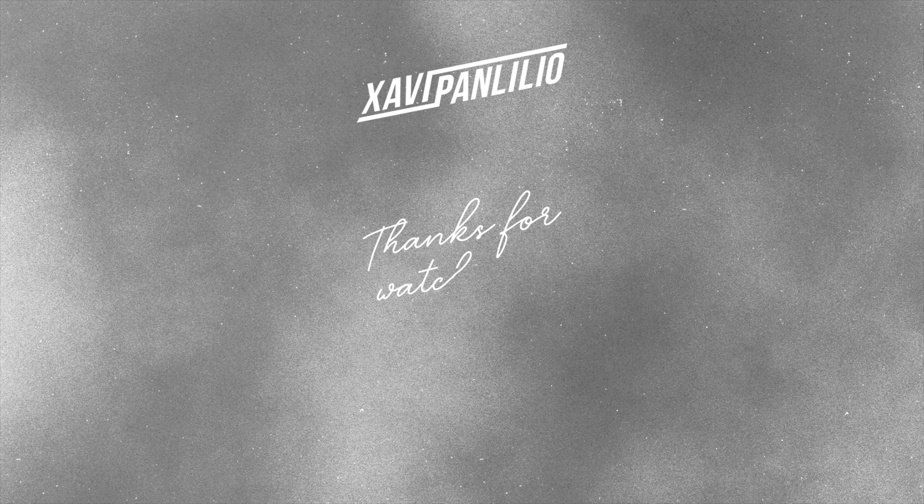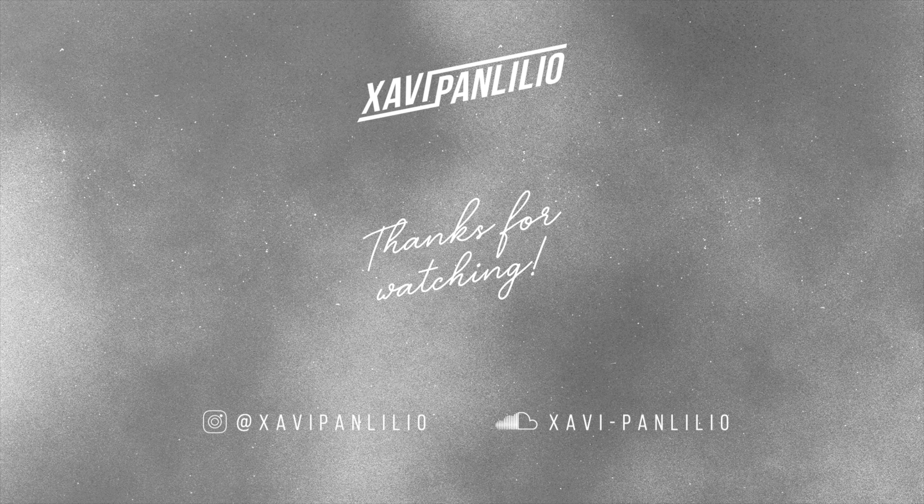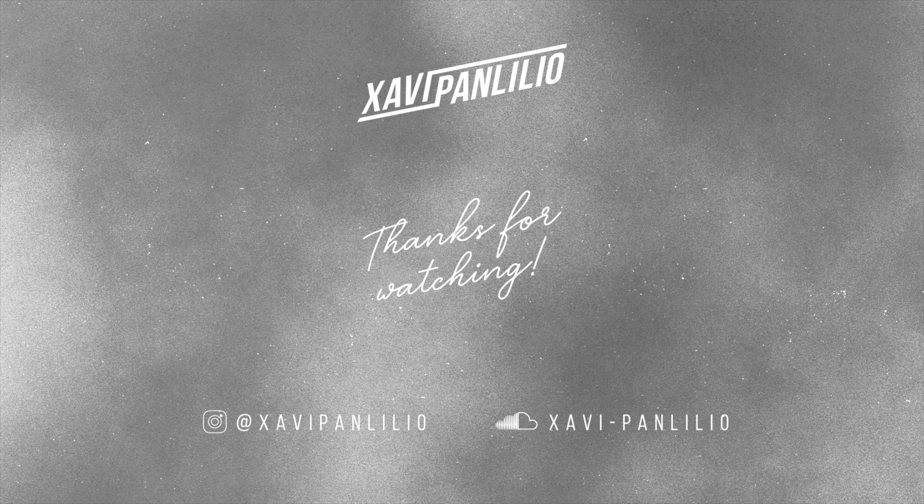Okay guys, and there you have it! Normally when I eat it I don't present it like this, but someone sent us this really beautiful plate so I decided to plate it nicely so it does justice. If any of you are interested, this dish on its own costs less than 400 pesos to make, and most of the ingredients can be found inside your pantry.